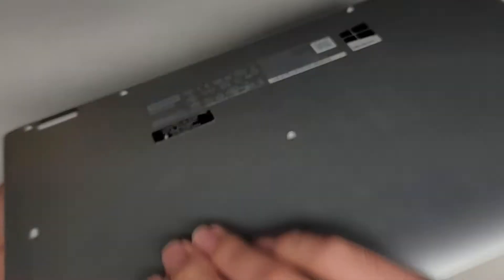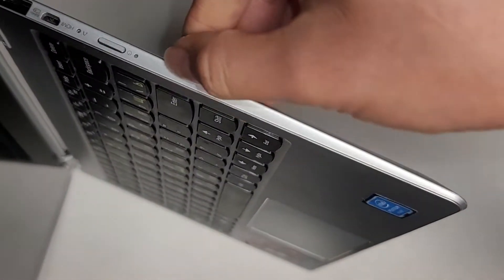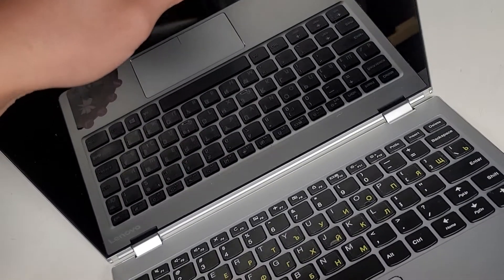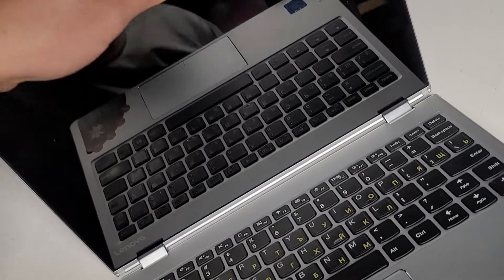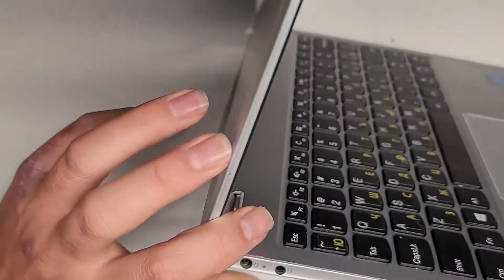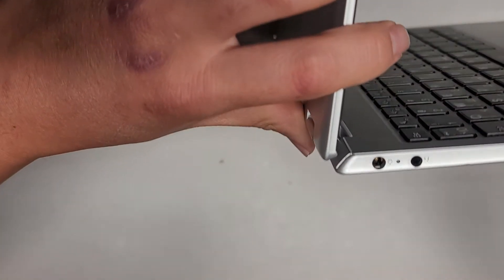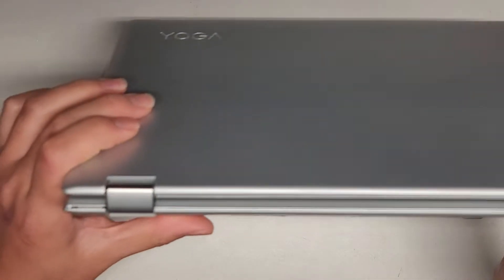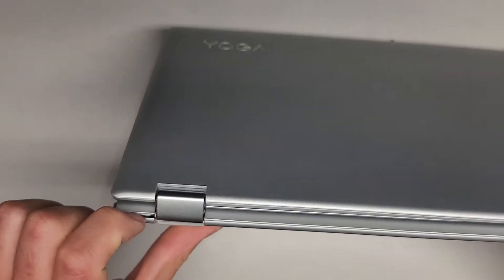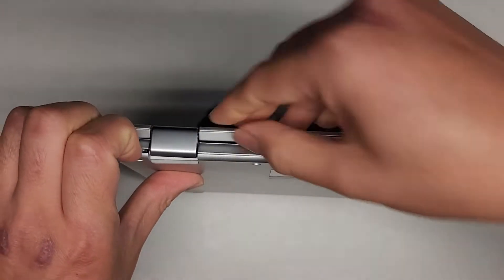So how does this come apart? We got the metal frame and then there's the plastic edge here. This is an Intel Pentium, so it's a very bare bones laptop. Hopefully there's removable memory in here because the laptop is not starting up properly. As you can see, I'm closing this and it's creating a gap here, so we're going to try and start from there to see if we can open this up.